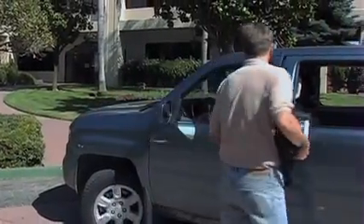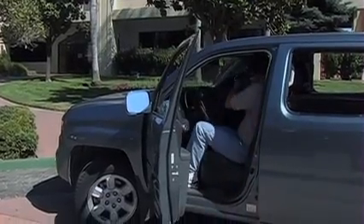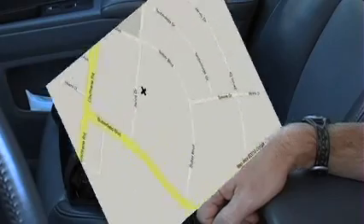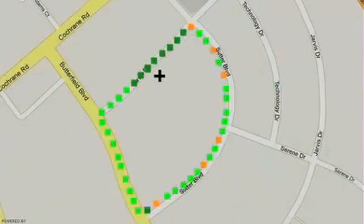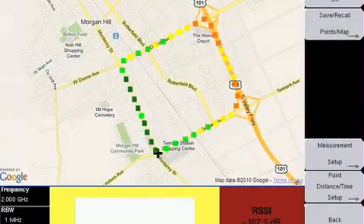Coverage mapping with GPS using Anritsu's E-Series Spectrum Master, Cell Master, and SightMaster instruments allows you to superimpose RSSI measurements directly on top of a map. The data collected can then be moved out as an image or raw data file.